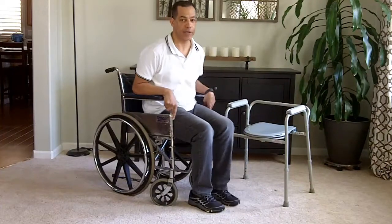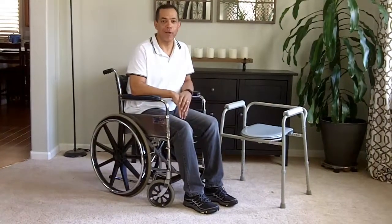And then they can adjust and scoot back. And that's how you do a modified stand pivot transfer from one chair to another. Thanks. Subscribe to my videos below and like this video. Thank you.